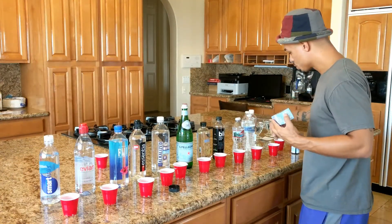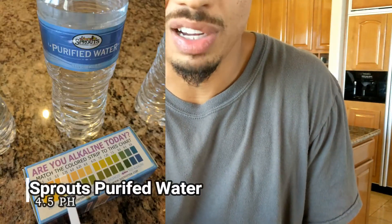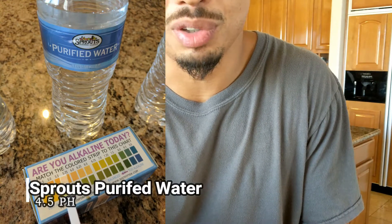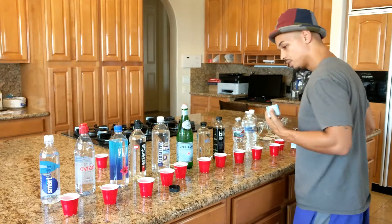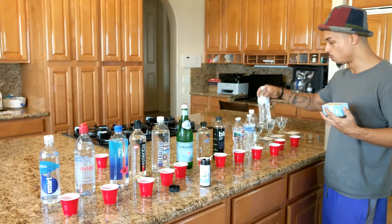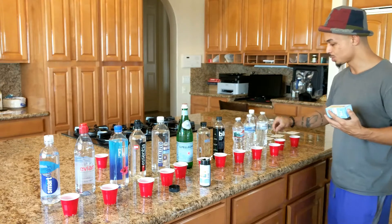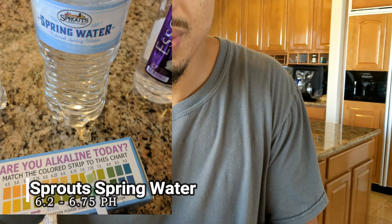Next we have the Sprouts purified water, and this is like a 4.5 — severely acidic. Stay away from that purified water from Sprouts. Next we have Sprouts spring water, which is also about that 10 to 12-cent water. This is about a 6.2 to 6.5, right in the middle.